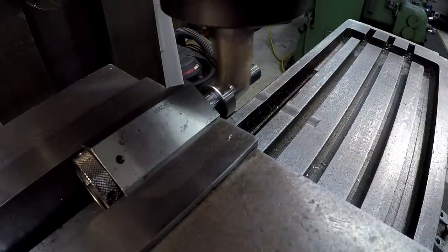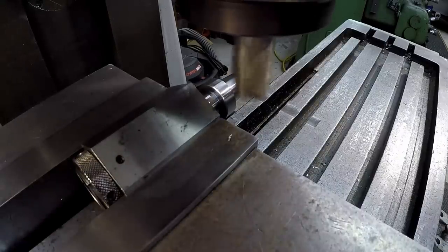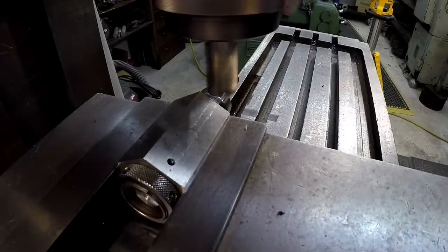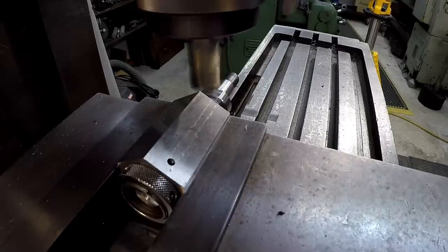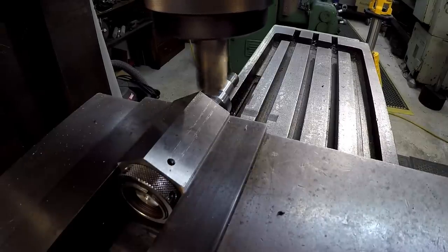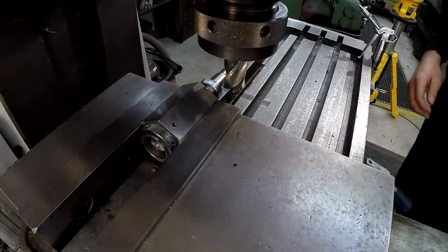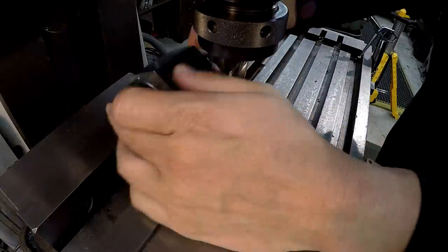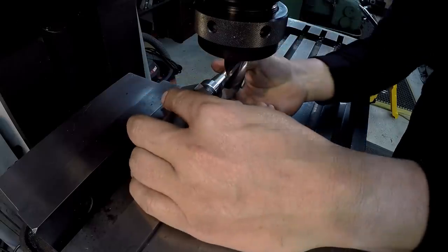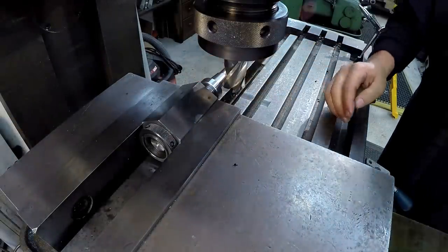All right, that was a touch off there. Get our depth set. Just using the power feed there. I'm going to flip it over and do the opposite side — flip it 180 — that way I can measure it and make sure that my depth is okay.